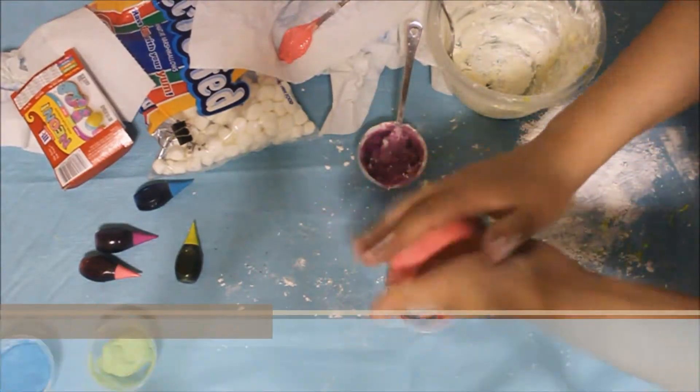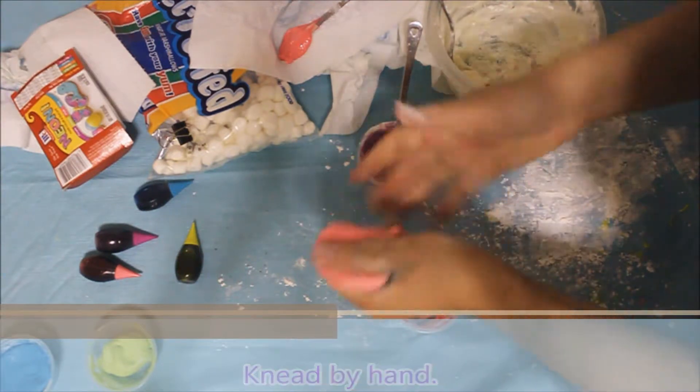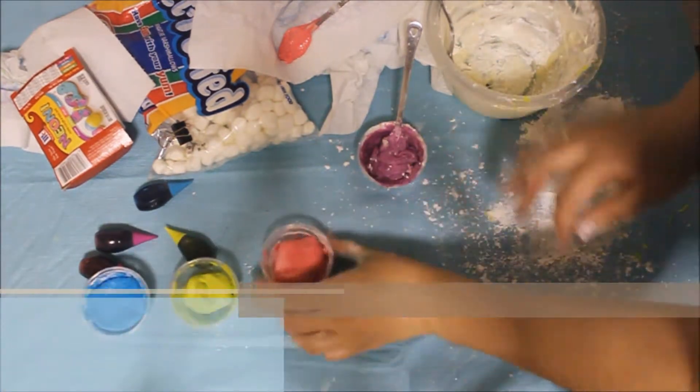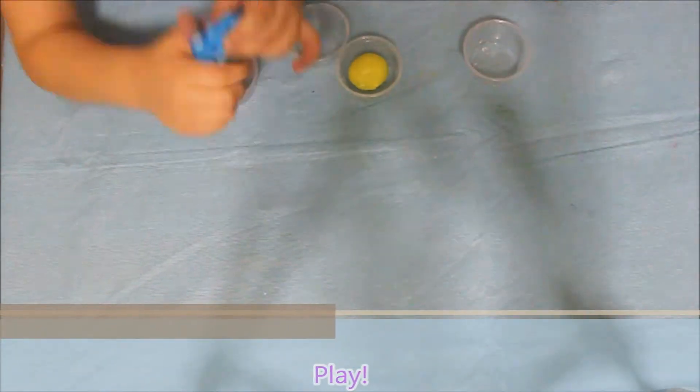Knead your marshmallow Play-Doh by hand. If it is really sticky, add some more cornstarch and a drop of oil. Now enjoy and play with your marshmallow Play-Doh, which is safe to eat.